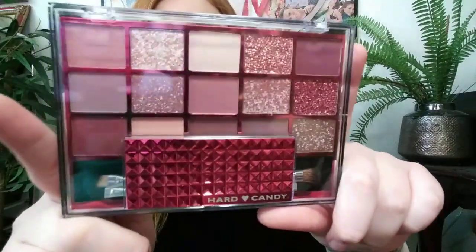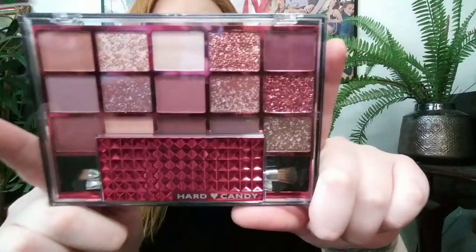If you guys would like to see my review on this eyeshadow palette, please stay tuned. I got a new palette today — I'm going to assume it's new — and it's this Hard Candy palette with all these beautiful glitter shades, so I of course had to pick it up. It's called Blushful Nudes.